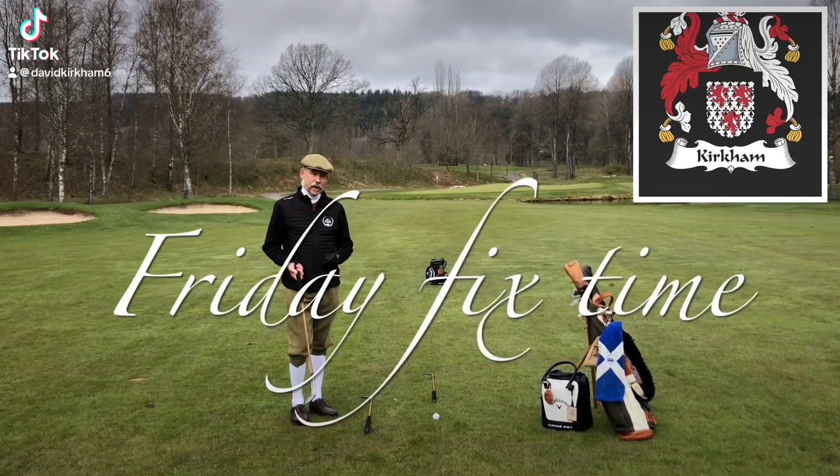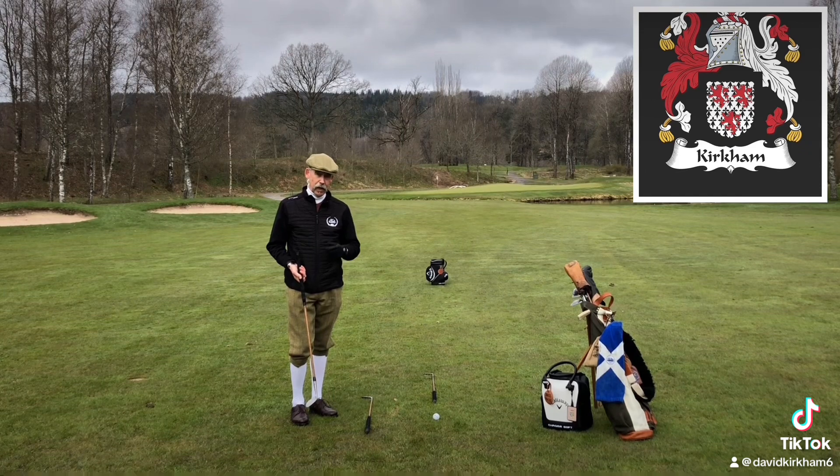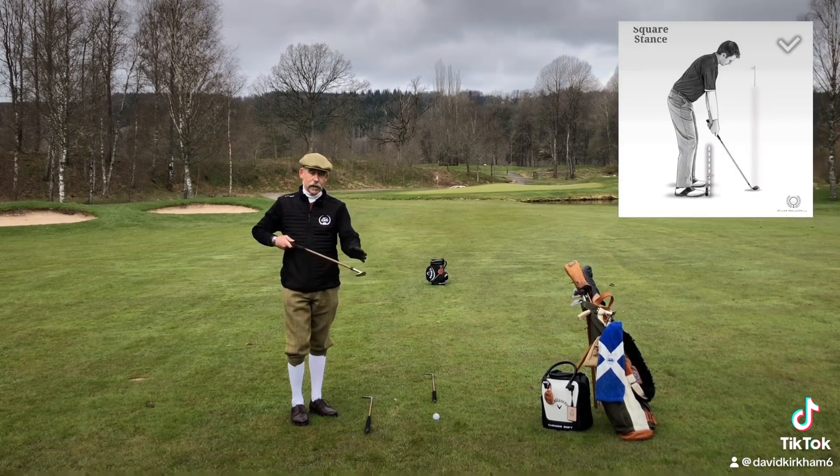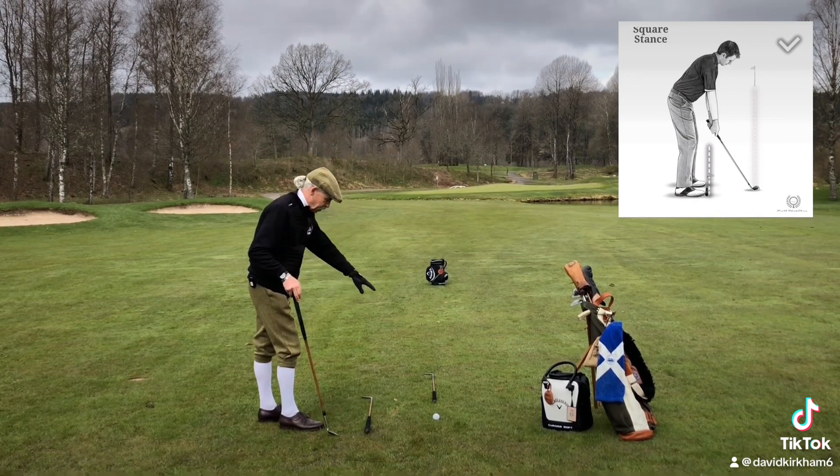Friday fix. Aim is the name of the game, and when we play the game of golf it's important to understand we don't aim the target with the body, we aim the target with the club face. I've put a little station here so you can see what I'm doing.